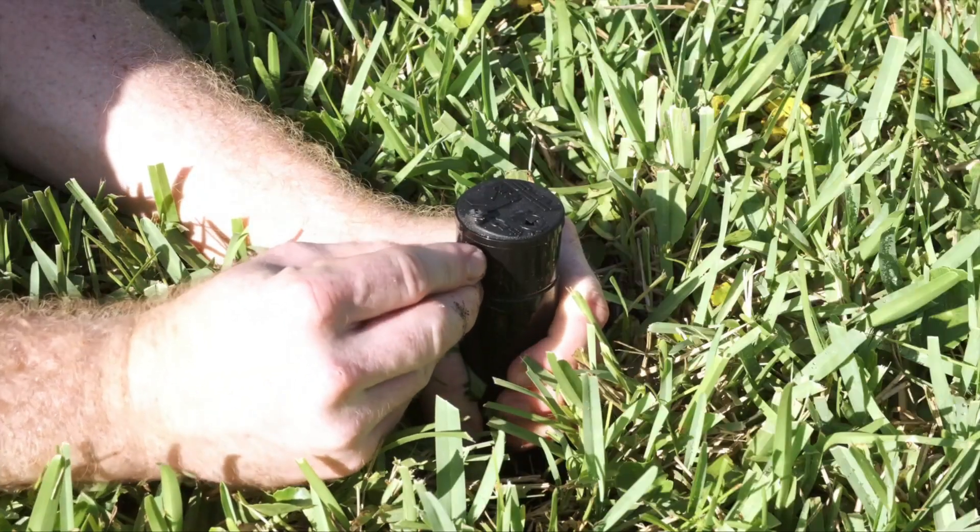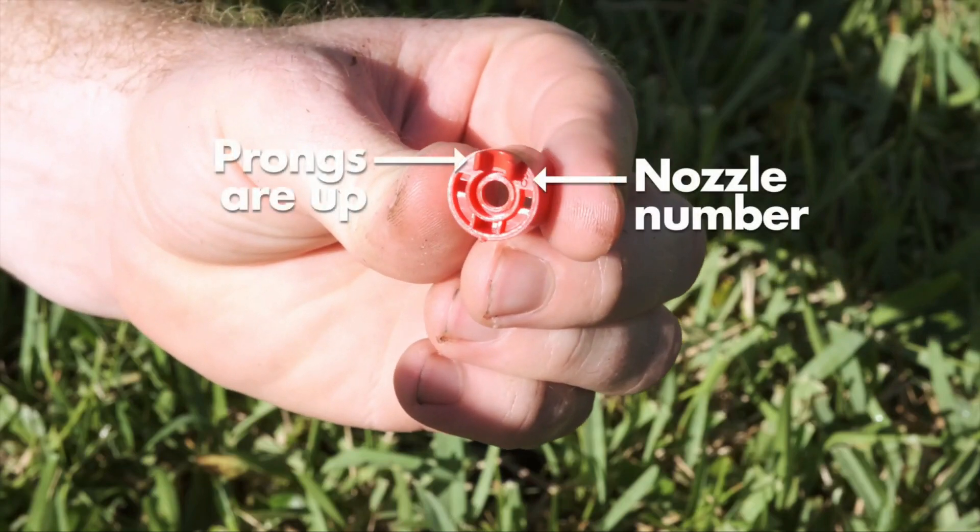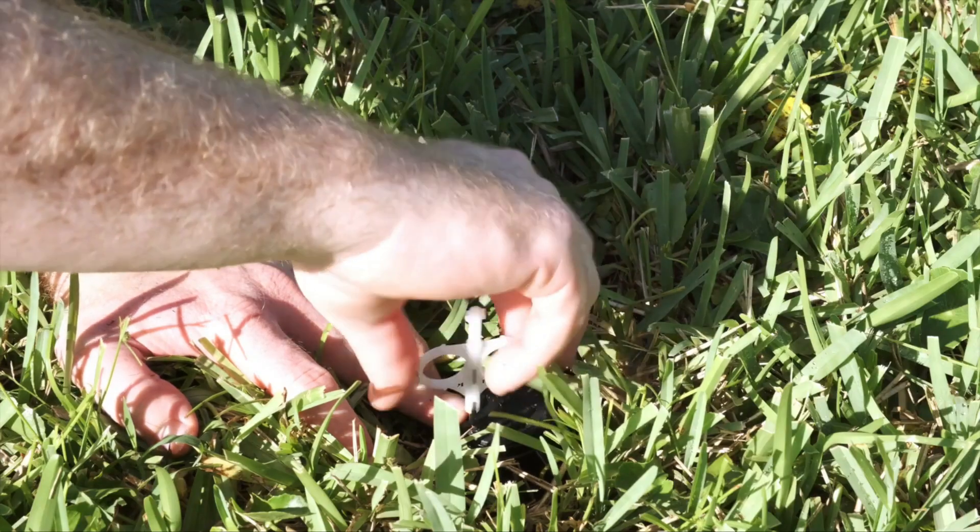Replace the nozzle with a new nozzle. Make sure the nozzle number is visible and the nozzle prongs are up to easily fit the retention screw. Then tighten the nozzle retention screw.